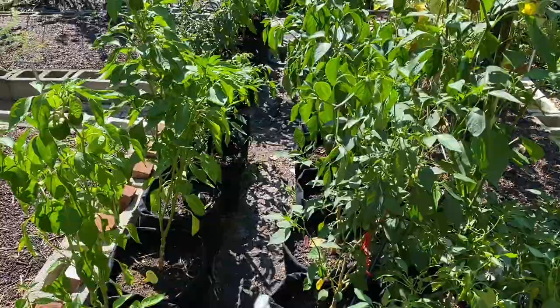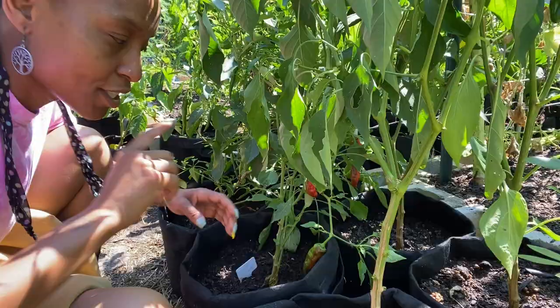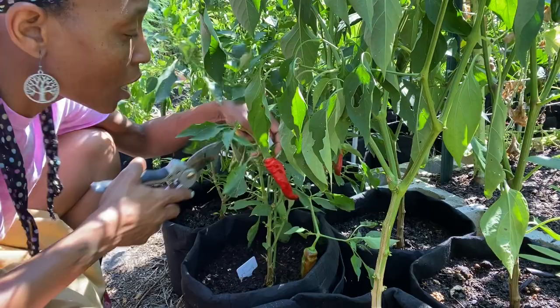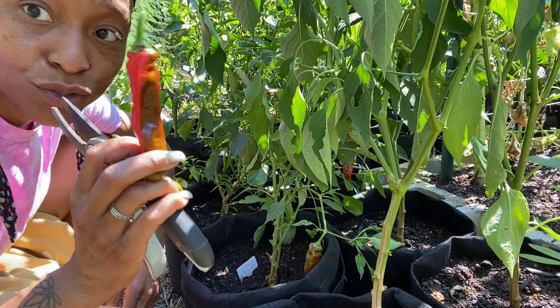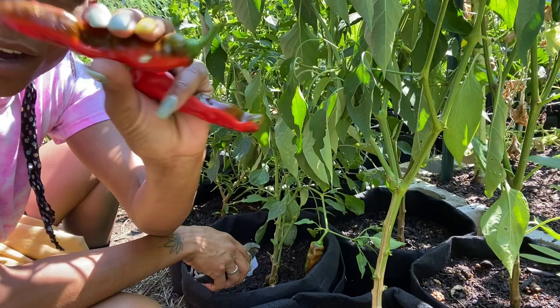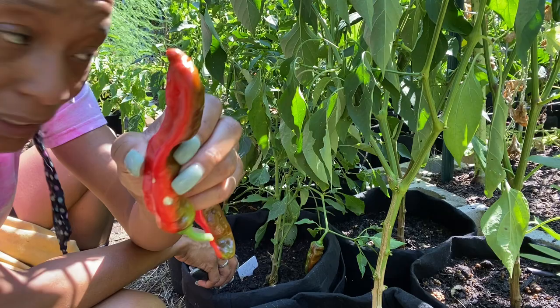The pepper plants are still doing amazing. When you walk into the garden there are some that need to be harvested — so many different varieties, mostly sweet. The only hot ones I have are cayenne and jalapeño. I had labeled one as a large red pepper, thinking it was a large red bell pepper, but I'm pretty sure they're Jimmy Nardello. These are delicious peppers — so sweet. I normally put a little egg and flour on them and sear them, but they'd be good in any dish. There's a little bit of what might be disease or sun scald; I'm just going to cut around it and still eat it.